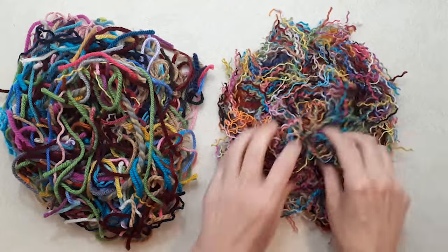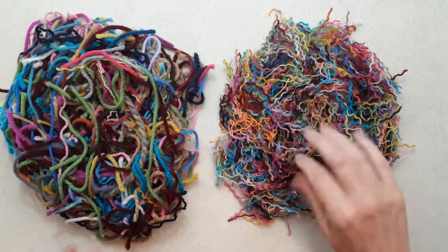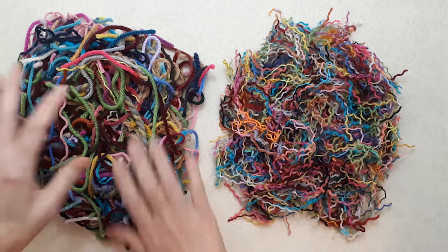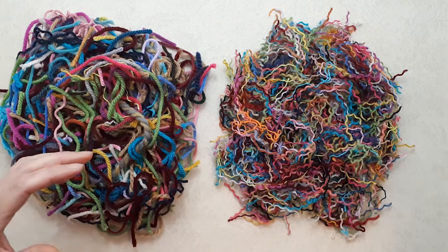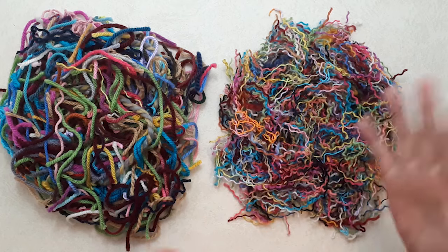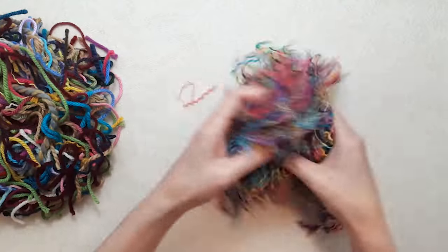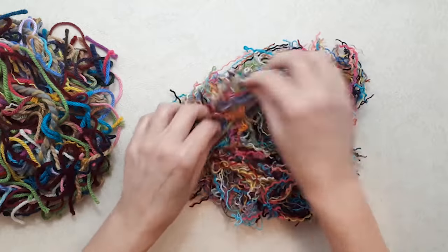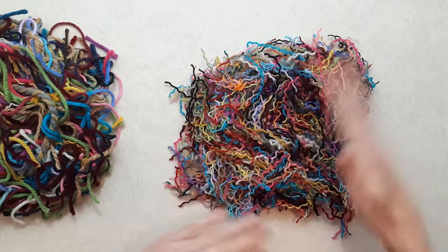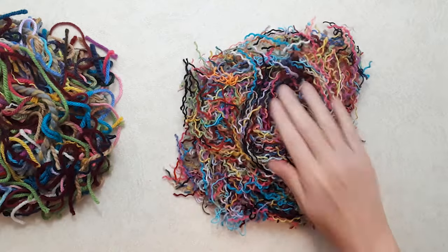Here we have a nice pile where we've pulled all the strands and plies apart. You can see the difference — this is going to give a more mottled look and the yarns are going to blend together really nicely, whereas if you kept them in the chunkier pieces it would just look like yarn. This is going to look like a completely different type of fabric. You could also use carding combs to pull the fibers apart even more for an even more blended result.